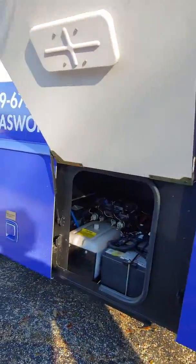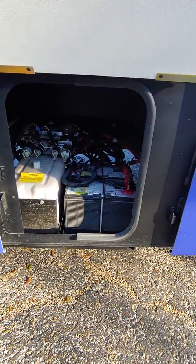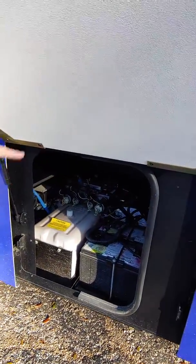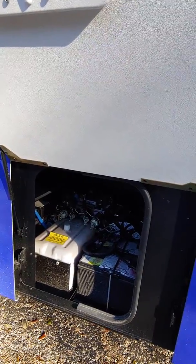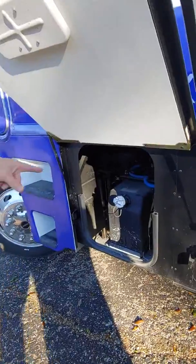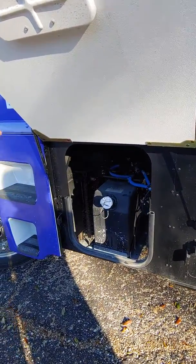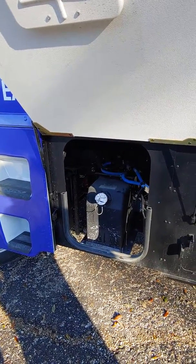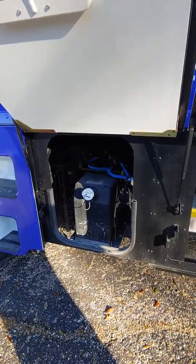There's the DEF tank — it fills right in. I think it's an eight or ten gallon tank. I put in about almost four gallons last night and that brought it to about half, so probably an eight-gallon tank. These are your chassis batteries — this is what starts your vehicle. Also maintenance free; just make sure the connections are all tight and no corrosion buildup.